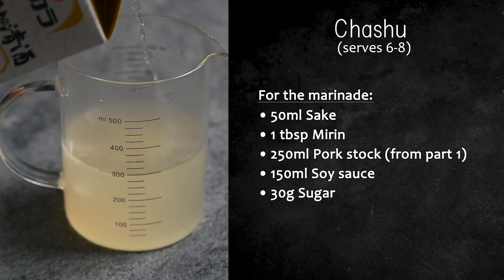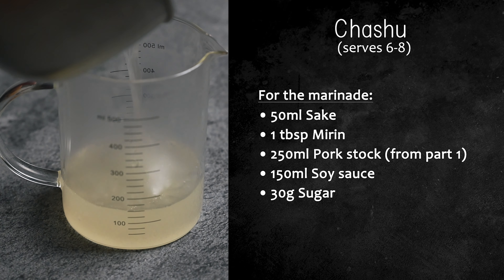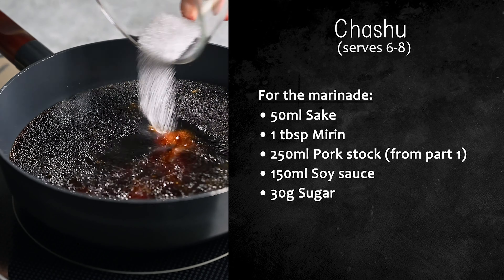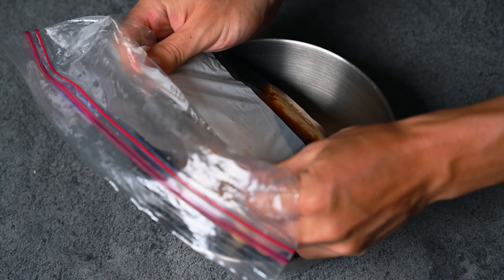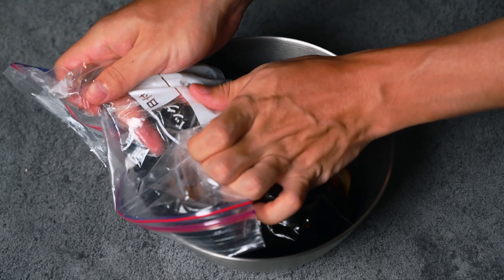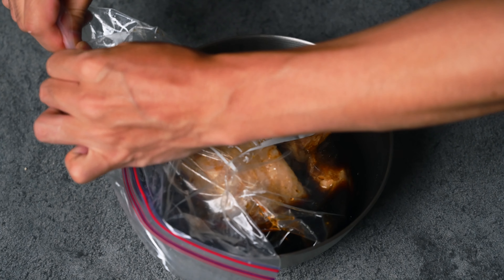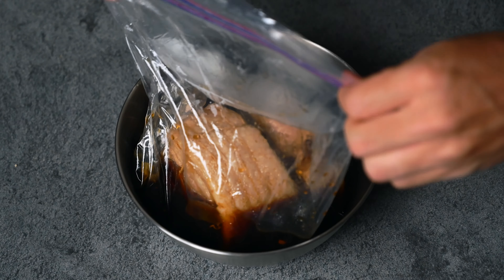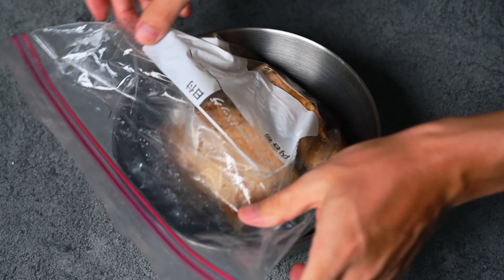For the marinade you'll need 50 milliliters of sake, 1 tablespoon of mirin, 250 milliliters of pork stock from the broth we cooked pork in, 150 milliliters of soy sauce, and 30 grams of sugar. This recipe needs to marinate overnight so I recommend making it the day before for the best flavour. There are so many other ways to make chashu but I do it this way because you don't need to use hundreds of milliliters of soy sauce — I optimised it for home cooking especially, as it's always a pain when you have to use so much of condiments at home.